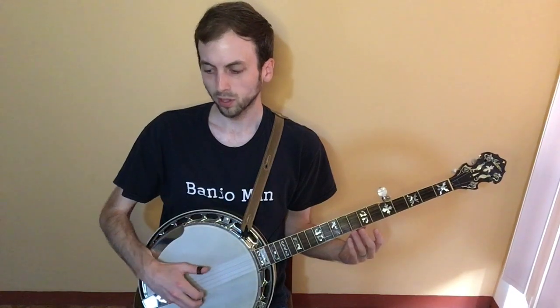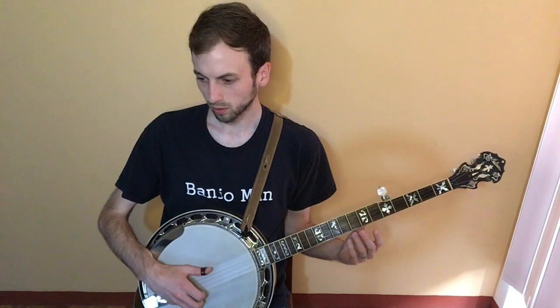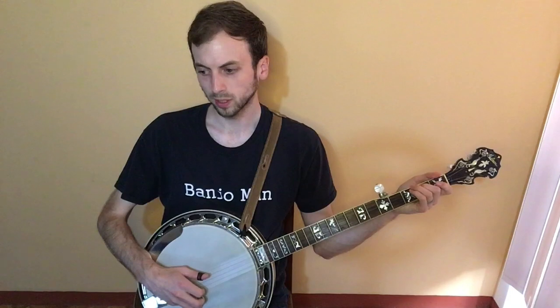Starting the verse, I play all these open to start: one, five, two, five, three. And then you do a hammer-on on the fourth string, second fret.